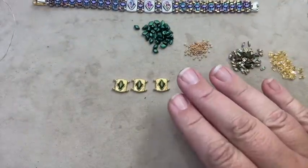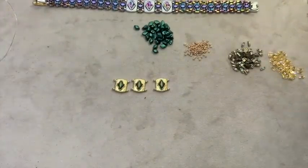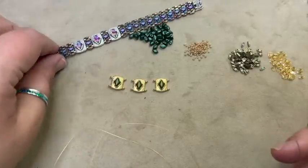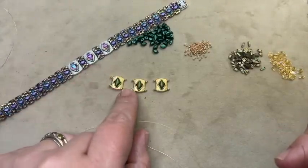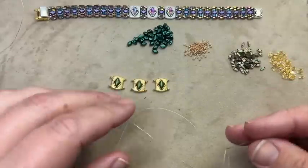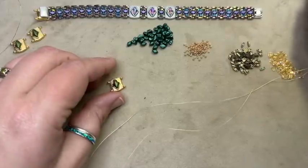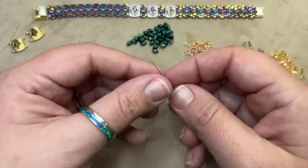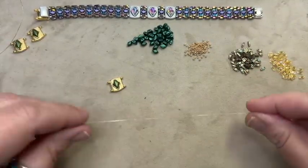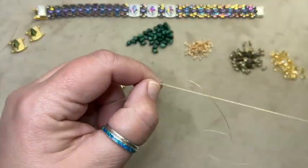Now that you've got those done, if you use your E6000 glue you're going to have to let those dry for a little while. If you're using the Loctite gel, you can immediately go to work on your piece. So I've threaded my needle with two yards of thread. Two yards of thread will do our center piece, make these two findings, and should do one side of your bracelet or come close. If you don't want to work with a longer piece of thread, just start with about 12 inches. The first thing I'm going to do is put a stop bead onto the thread, leaving myself about six inches of tail thread, and go back through this bead again so that it becomes my stop bead.